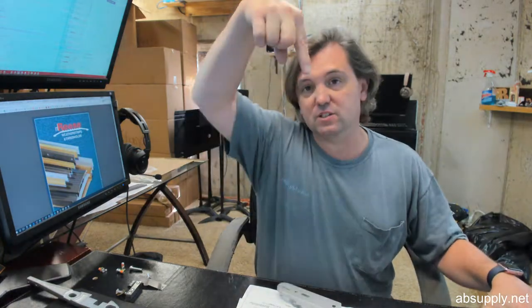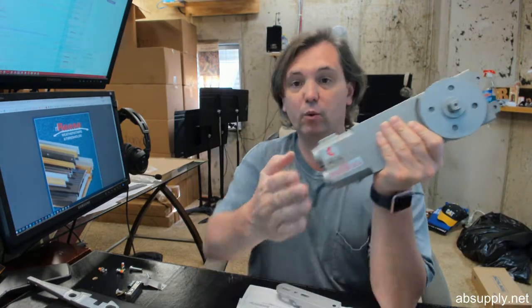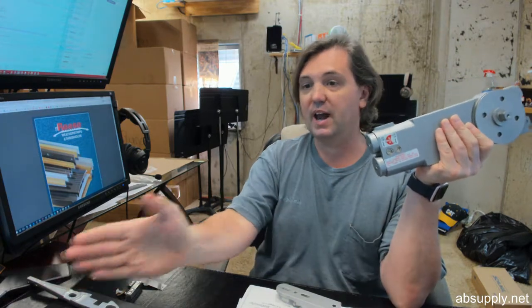A closer like this is used when you are looking for a concealed type look. These are inherently center hung, meaning the vertical axis of pivoting is down in the center of the door itself, significantly reducing the amount of exposed hardware. UL listed, dual and single acting — these are inherently double acting, allowing the door to swing in and out.